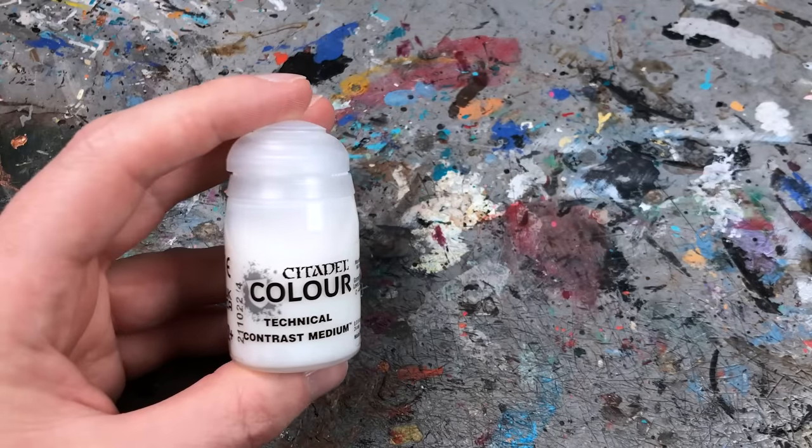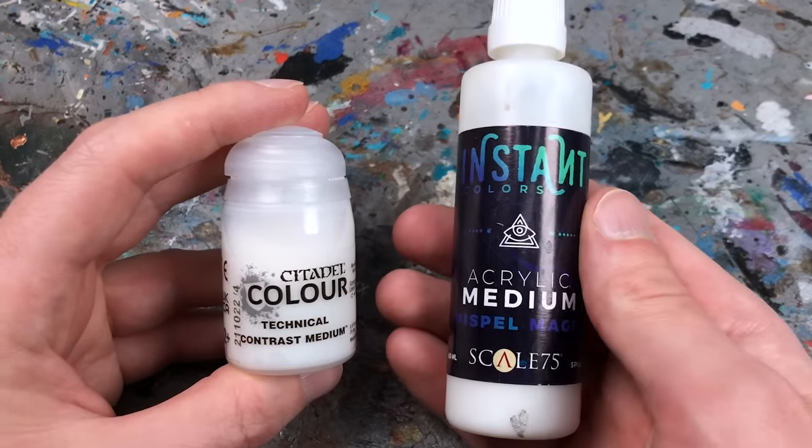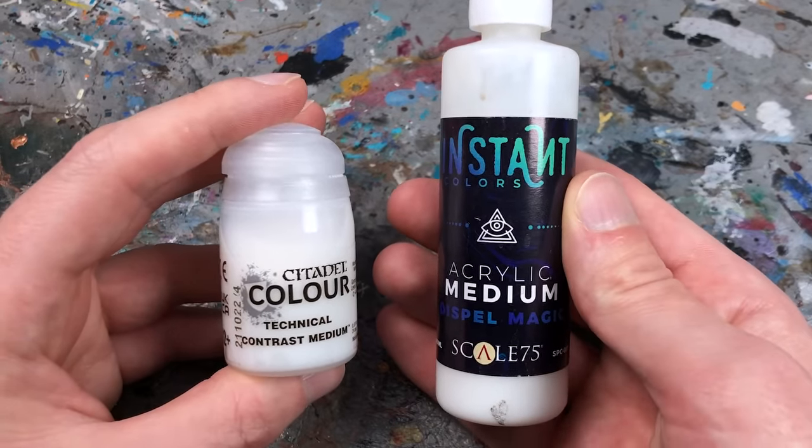In fact, contrast medium is my favorite medium for thinning washes and one-coat paints, but it's quite expensive. I found that Spell Magic from Scale 75 is a good and affordable alternative.